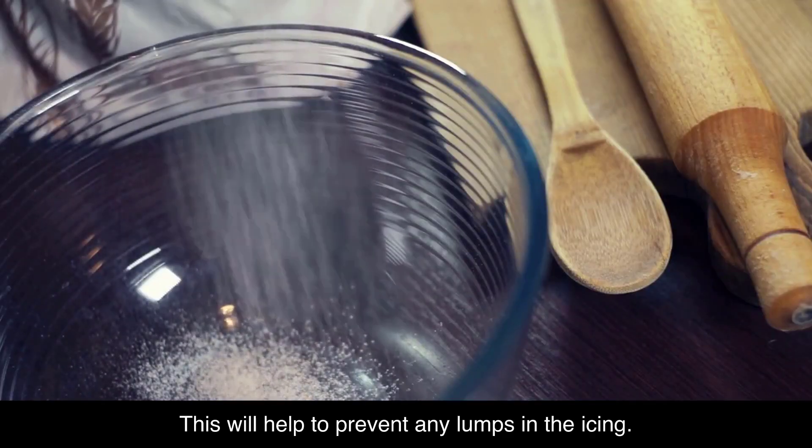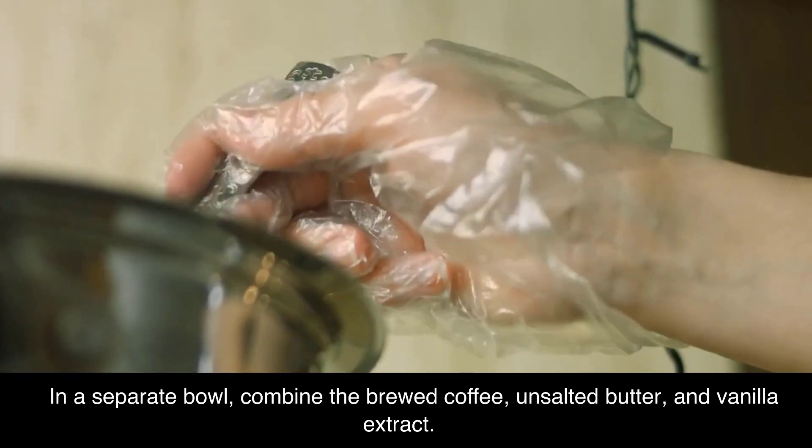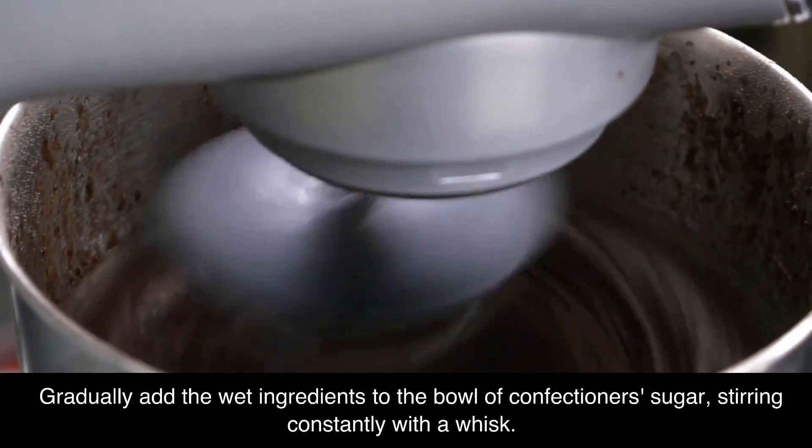Start by sifting the confectioner's sugar into a medium-sized bowl — this will help to prevent any lumps in the icing. In a separate bowl, combine the brewed coffee, unsalted butter, and vanilla extract. Mix until the butter is fully incorporated.